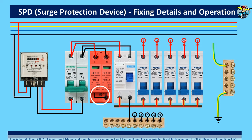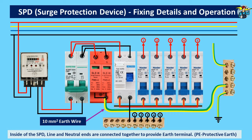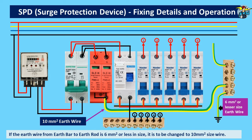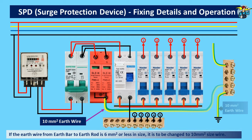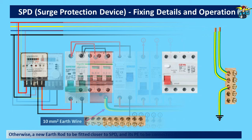The SPD earth point needs to be connected to the earth bar with a 10 square millimeter earth wire. Manufacturers recommend at least 10 square millimeter wire for this, since very large current in a sudden voltage spike needs to be grounded within a few microseconds on this wire. If the earth wire from the earth bar to the earth rod is 6 square millimeters or less, we need to replace it too with a 10 square millimeter wire. In a situation where this is not possible, we can introduce a new earth grounding rod to the nearest possible location and connect the SPD earth terminal to it with a 10 square millimeter earth wire.